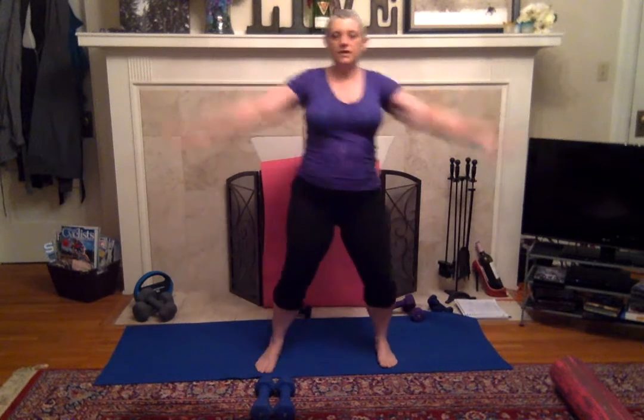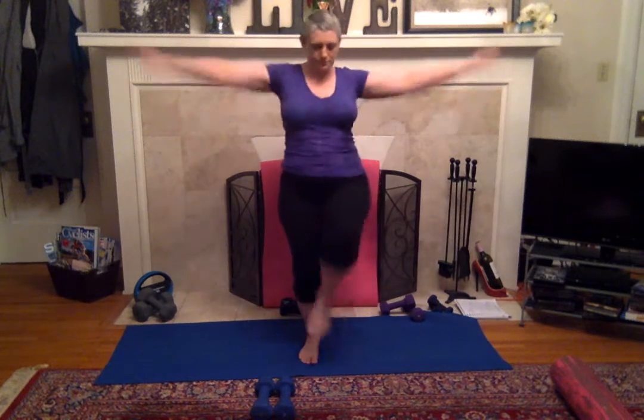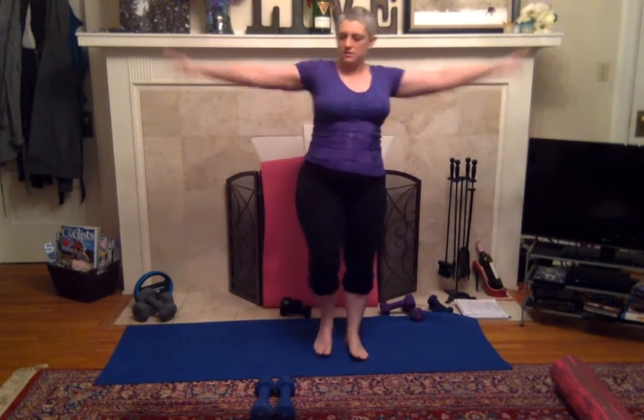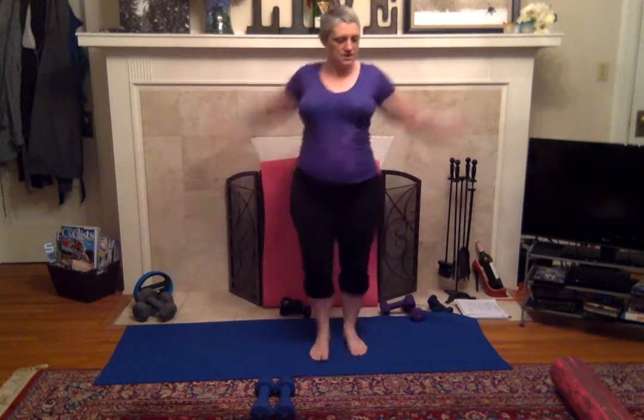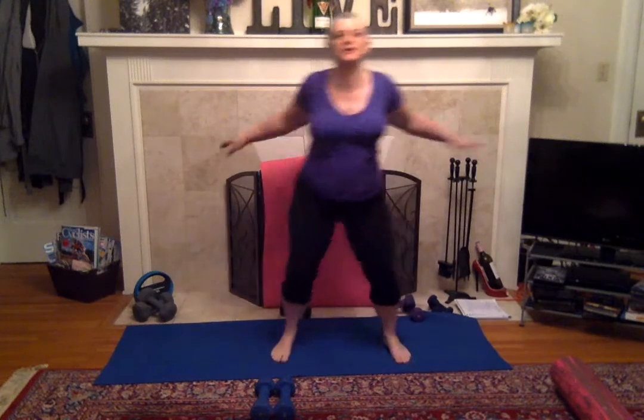Now shoulders — we'll march in place a little bit here just to warm up our whole lower body too. Bigger circles, get those shoulders really loosened up and warmed up. And cross them over, chest and back.